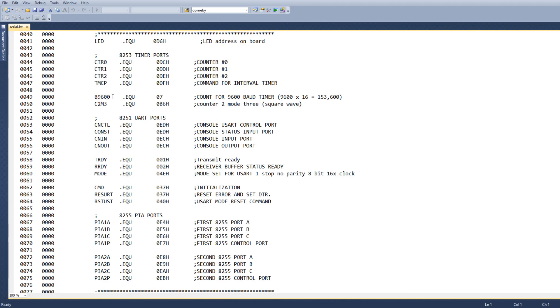For 9600 baud, we're going to use the value 7 as the countdown. That will give us a square wave of 153.6 kHz, which is 16 times the baud rate we want. We're going to be using counter 2, mode 3, which outputs a square wave. There are five modes, and mode 3 just outputs a square wave depending on what the count is.